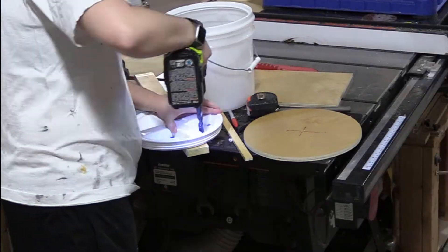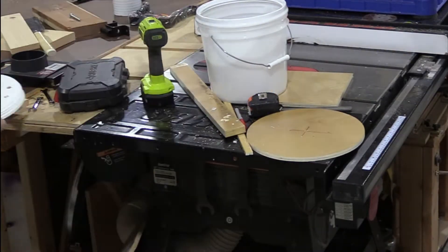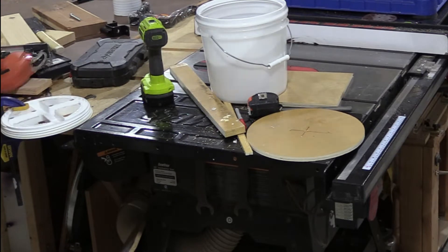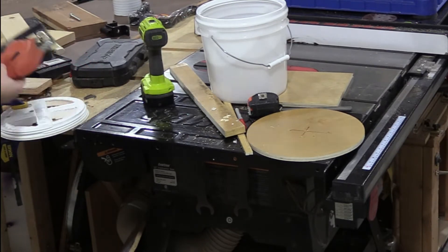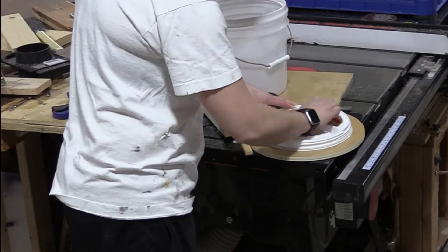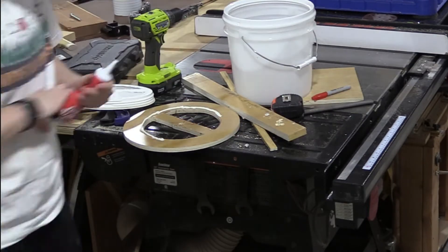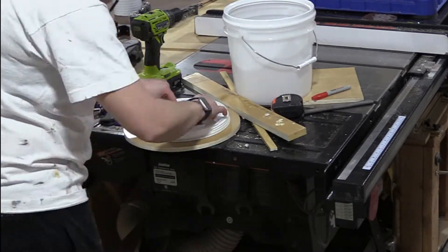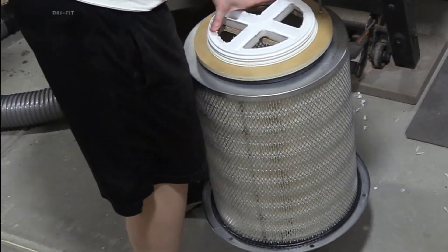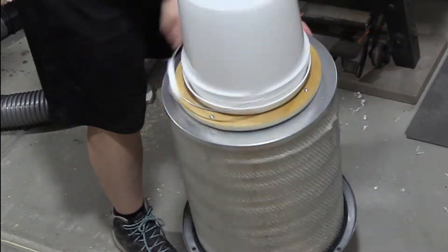The bucket is a 2-gallon gamma lid bucket that I picked up at Winco, but you can get these at Tractor Supply Company or online as well. They seal airtight because you could put food in them. I'm basically just cutting out triangles so that the lid keeps some rigidity but the dust can fall down into the bucket. I cut openings in the wood as well, applied a bead of sealant between where the wood and the lid meet, then applied several screws to hold them together. I left the factory seal on the filter and used inch-and-a-quarter coarse pocket hole screws, screwed to the outside of the seal, and it worked very well.